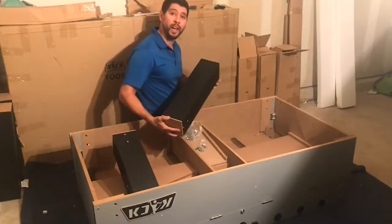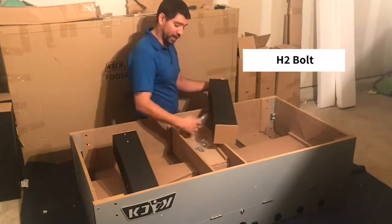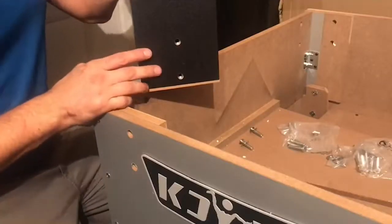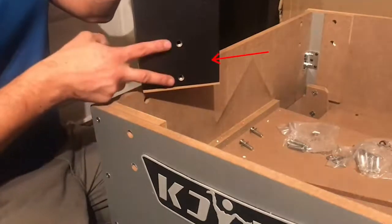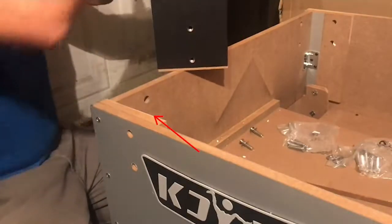For step one of this assembly, we'll be attaching our legs P2 to both side panels and end panels using our H1 bolt, our H2 bolt, and our H3 washers. One way to determine that you are adding the correct leg to the correct side of the table is to make sure that both the holes on your leg line up with both the holes on the side panel and both the holes on the inside of the rear panel.